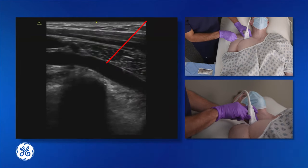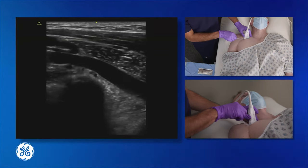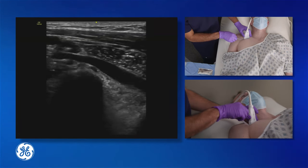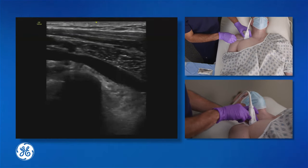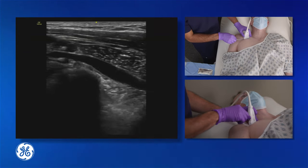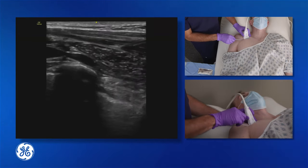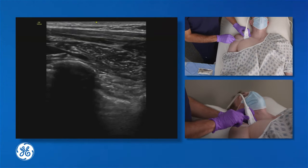Because we're doing a longitudinal approach, it's important to maintain the needle within the plane of the ultrasound. In certain patients who have larger chests, it may be the case that the ultrasound transducer is angled caudally, in which case the needle needs to be angled to maintain that relationship.